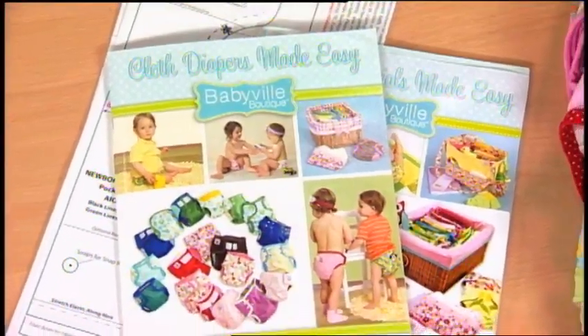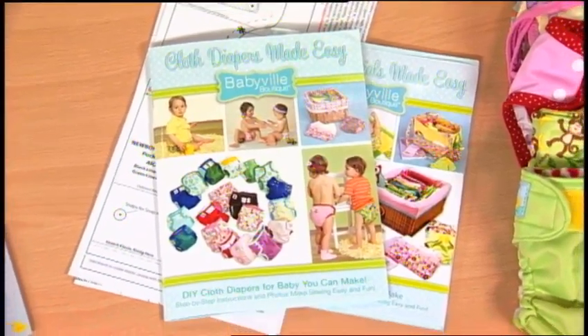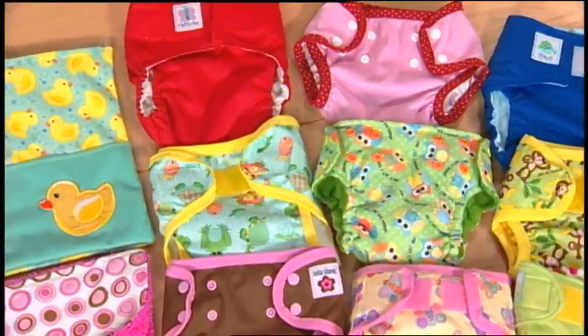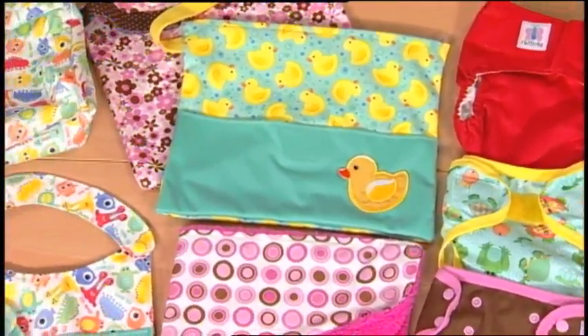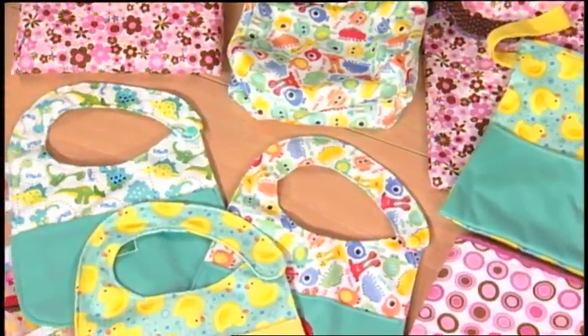Cloth Diapers Made Easy and Baby Essentials Made Easy are filled with tips, techniques, full color photos, and instructions. You'll be sewing a variety of diapers and other baby items in no time. By the way, all Babyville Boutique products have been tested to make sure they're safe for your baby.